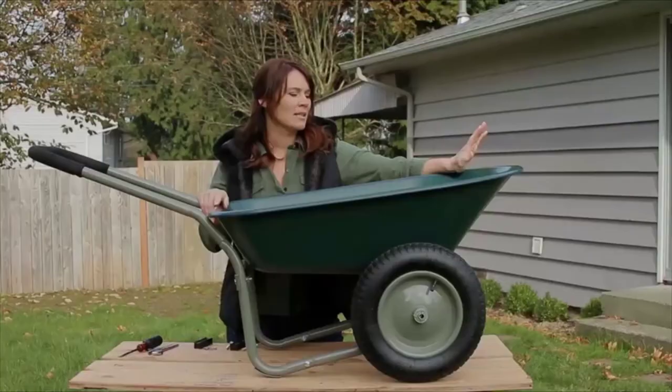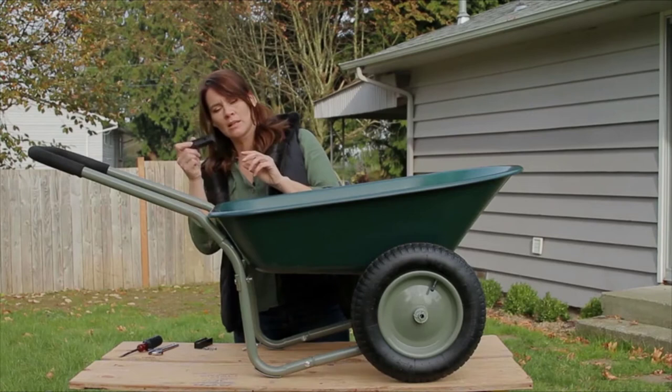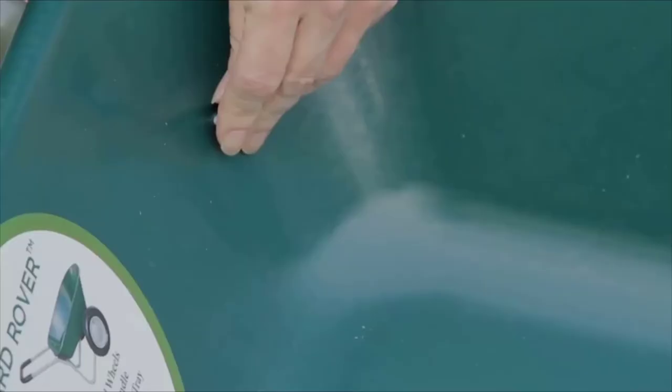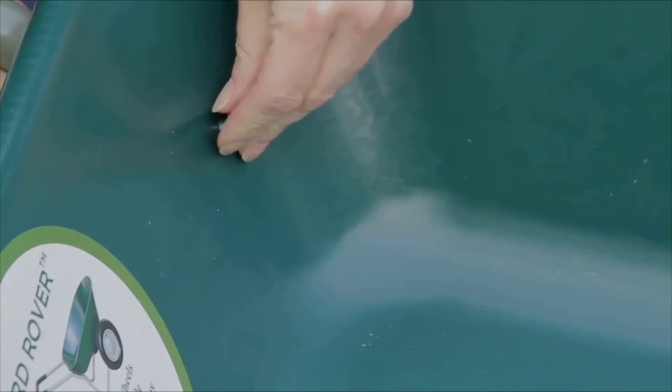Last two bolts — the long one and the shim. Make sure that you match the curve of the shim to the curve of the arm. There are two holes in there; you are going to use the top hole. Get that fed through there, again with the washers.